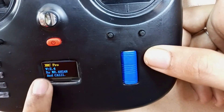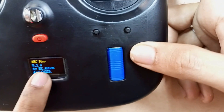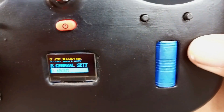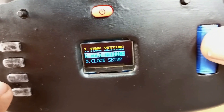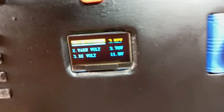In the about section, we can see the name of our model — XRC Pro, version 2.4, made by Mr. Asson and Kazi. In general settings, the first option is tune setting. In the voltage setting, we can calibrate our battery voltages for our transmitter.